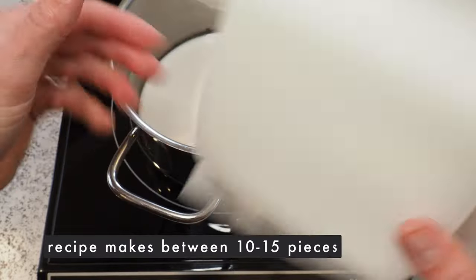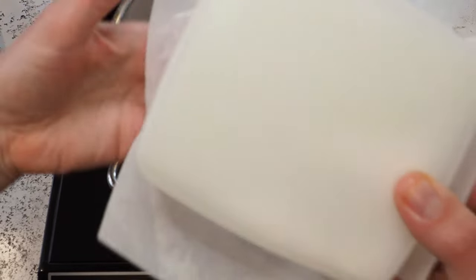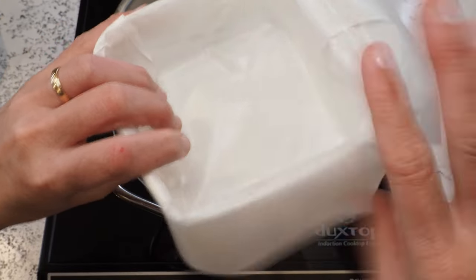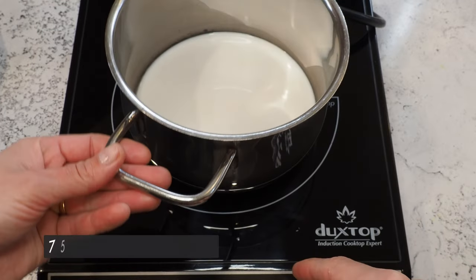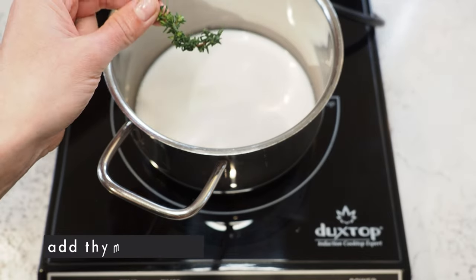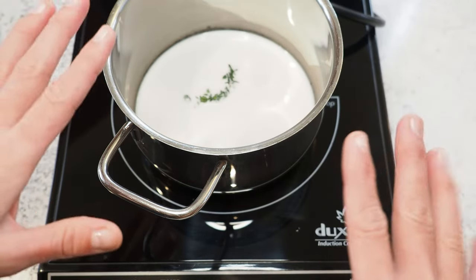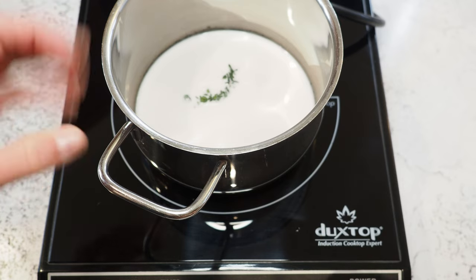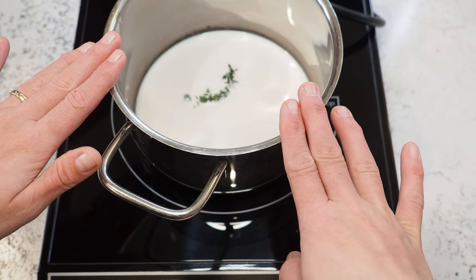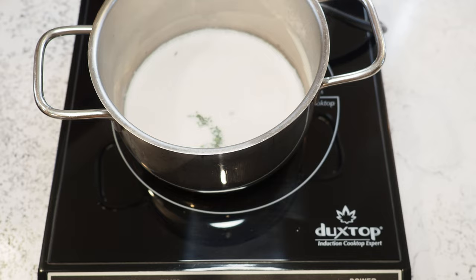We start out with making our slab ganache. I've prepared a container lined with parchment paper — just a regular Tupperware container — and later we'll pour the ganache into this vessel. I have 75 grams of cream and I'm adding a little bit of thyme. I like to be very careful with herbs because they can be very strong, so I'll stick with that and see how they turn out.